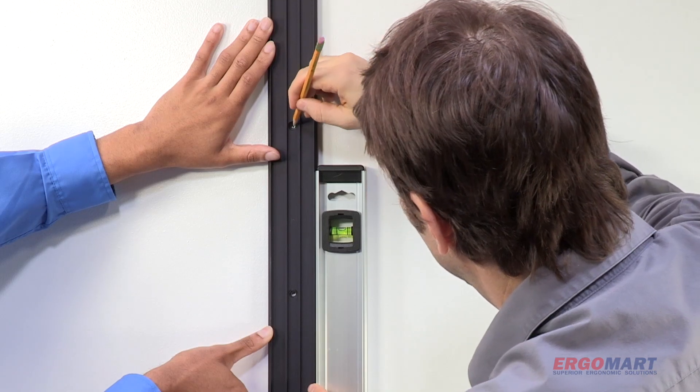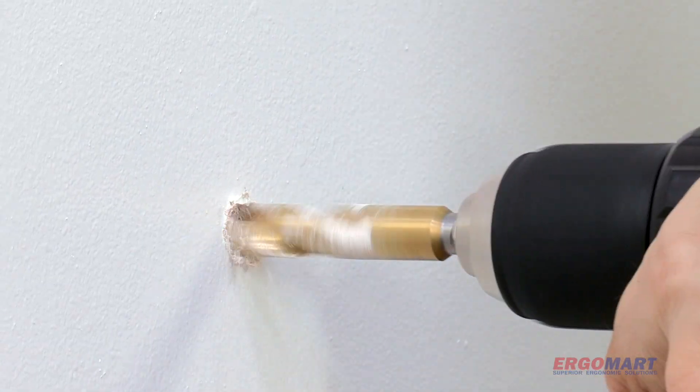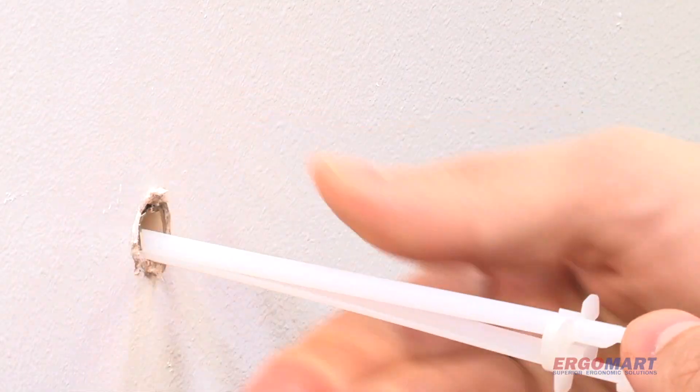Installation is easy: measure, level, drill, set and attach.